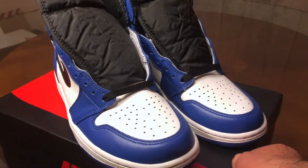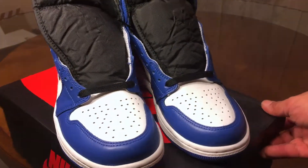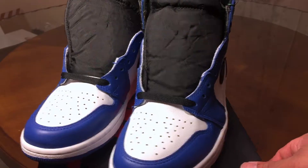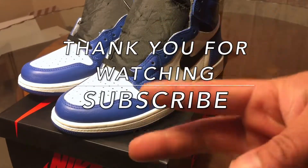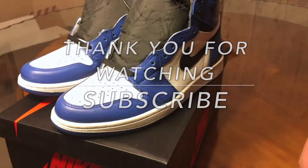Yeah, I guess I'll see you next time. Peace.